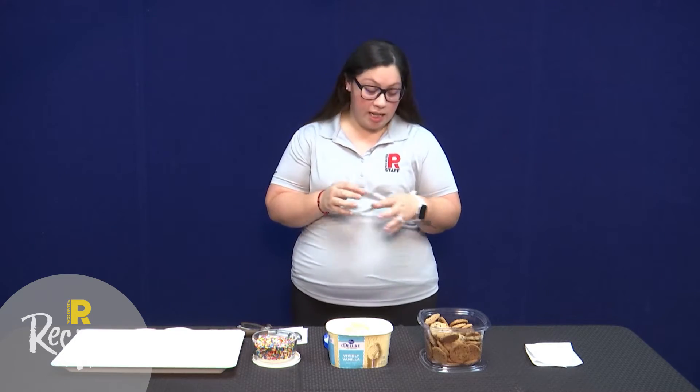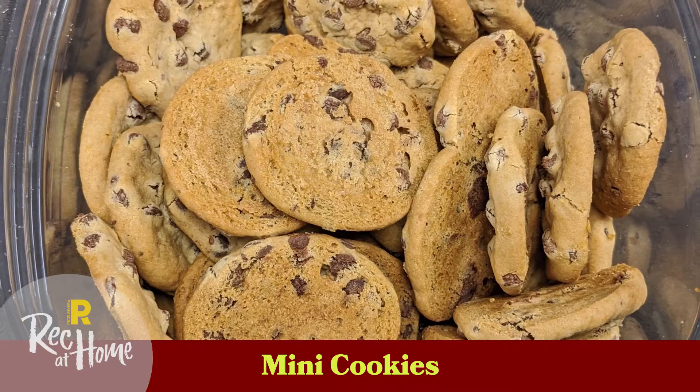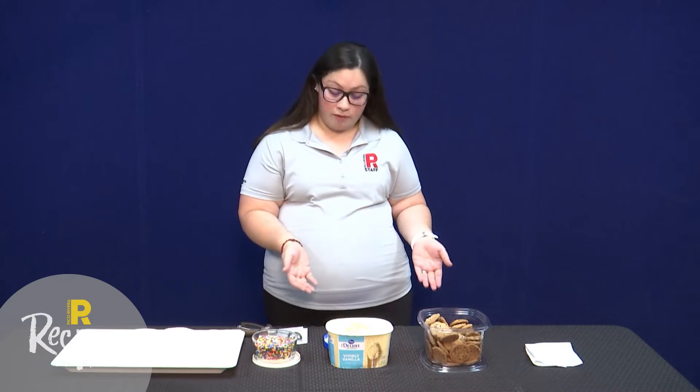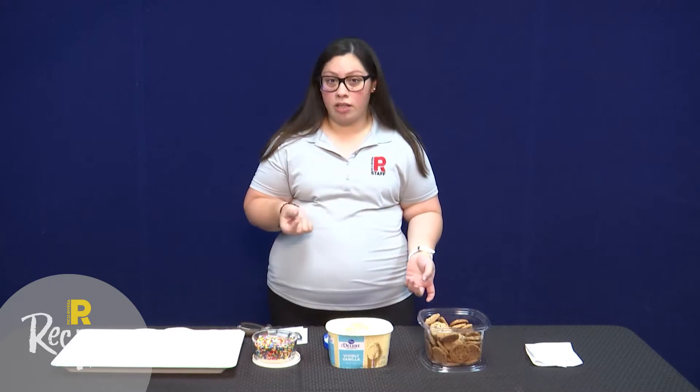For this activity you're going to need some mini cookies — it could be chocolate chip cookies, macadamia nut cookies, whichever cookies you prefer. Some ice cream: today I chose vanilla but you can choose strawberry, chocolate, again whichever ice cream you like. And some type of topping — today I chose sprinkles but you can also choose chopped peanuts or mini chocolate chips.